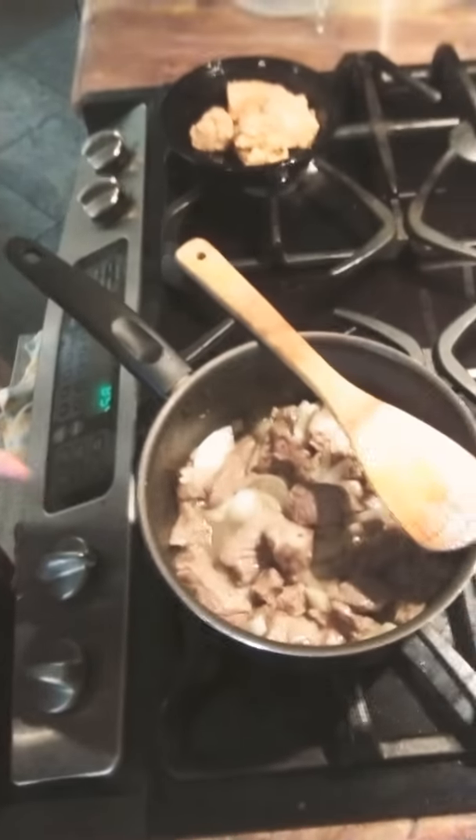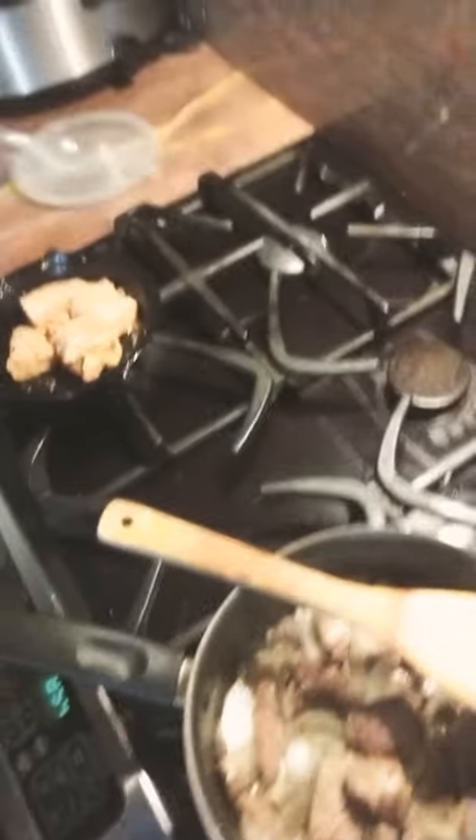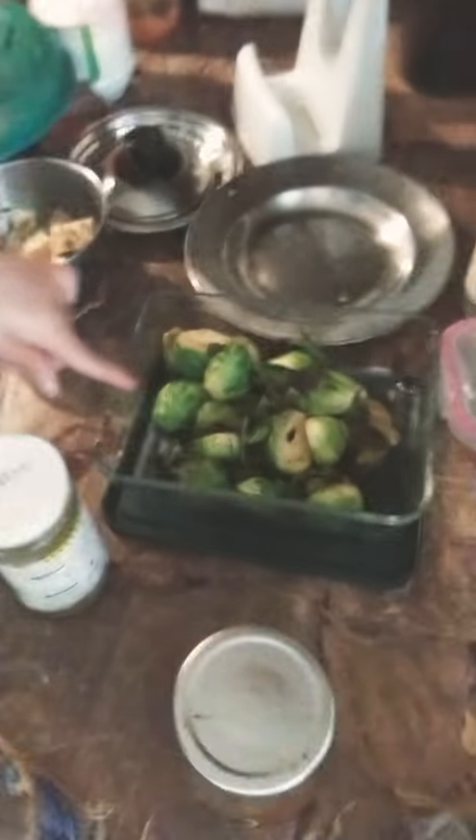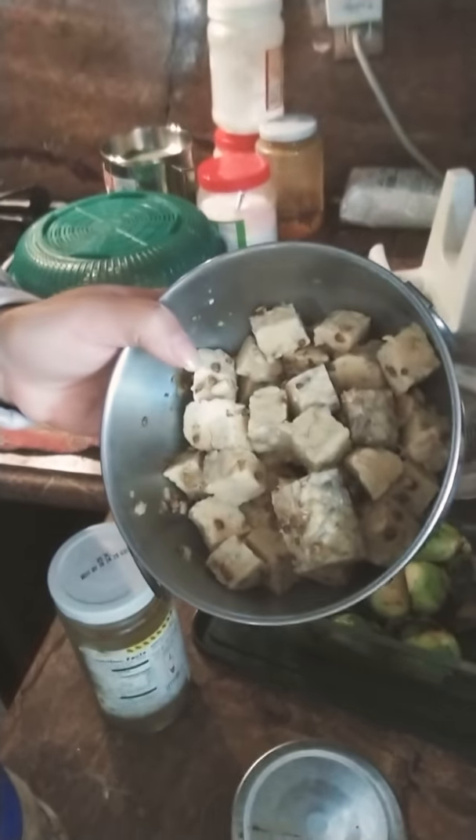Alright, so we're just gonna wait a little bit until it gets brownish, and then I'm just gonna put more sauce or powder. Let's wait and clean up a little bit — it's gonna get messy. I already cooked the veggies, and I prepared the tempeh.